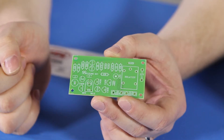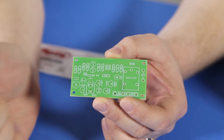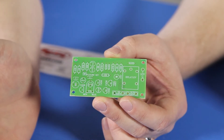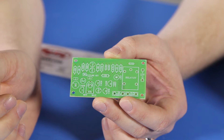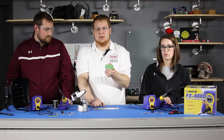When you begin soldering a circuit, it is important to select the correct component. As you can see, all of the components here are labeled and have different symbols and values, as do all of the components included with the kit. It is important that the correct component is selected and placed in the right position. Next we want to talk about the sequence of components that go into the board.